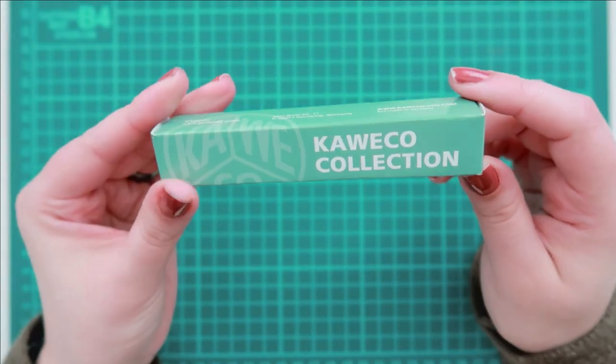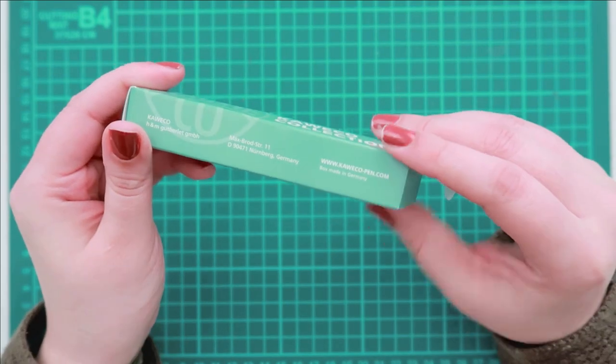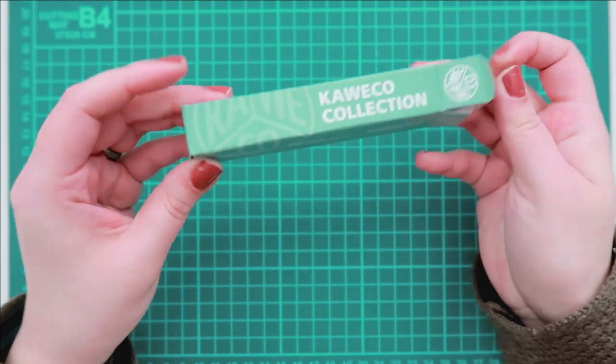Hello again, and welcome back to my channel. Today's video is a first impression slash unboxing of the new Caveco Collection, Smooth Jade.